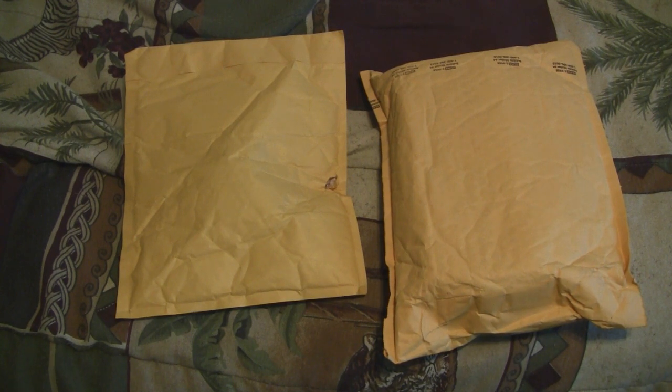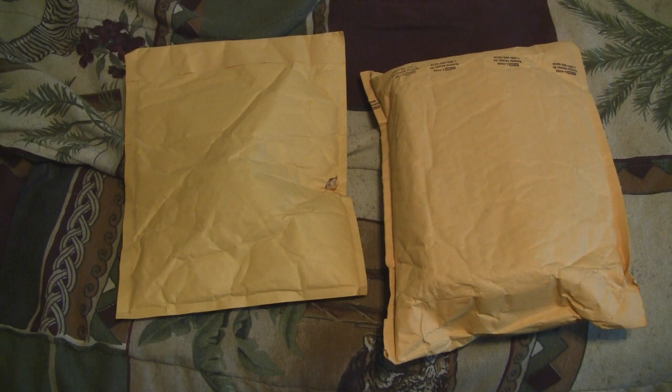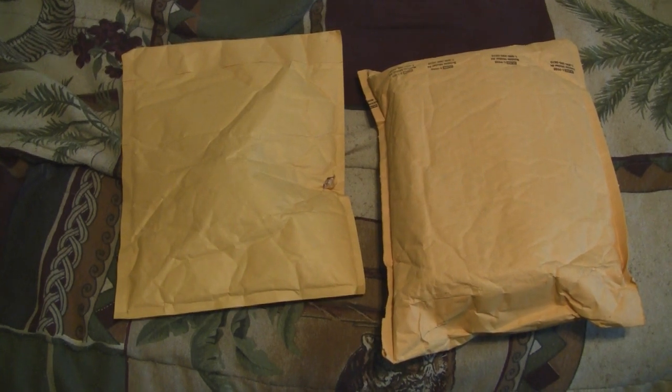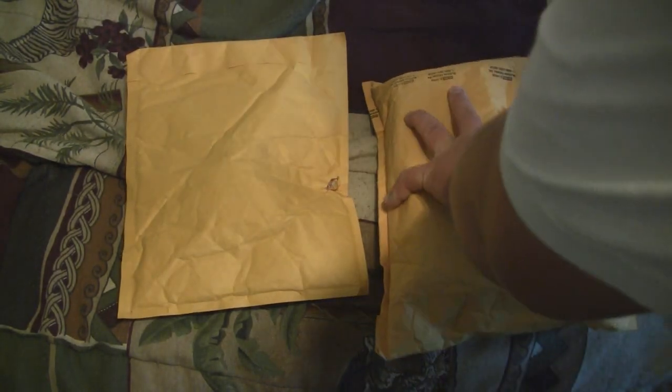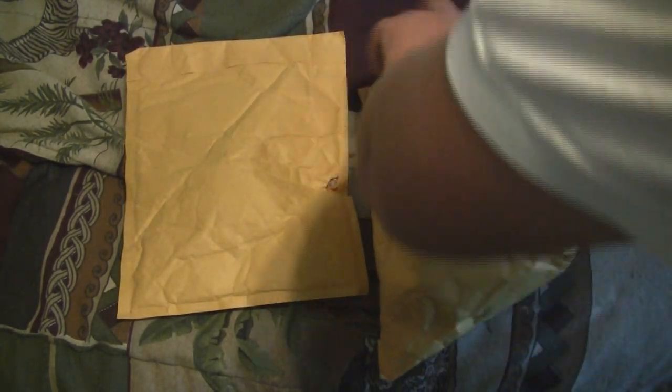Okay guys, today I got two more packages as I was expecting, so here we go. One is airsoft and one is completely not related, but kind of YouTube related. We'll open up the airsoft one first.